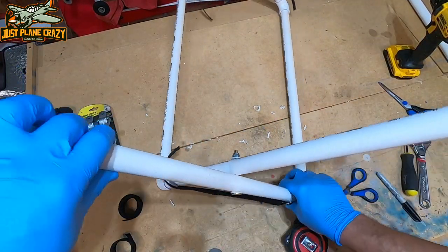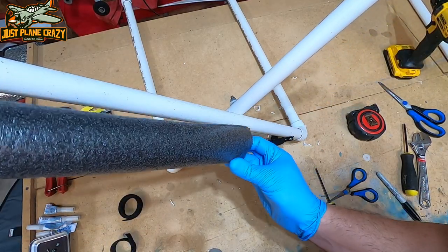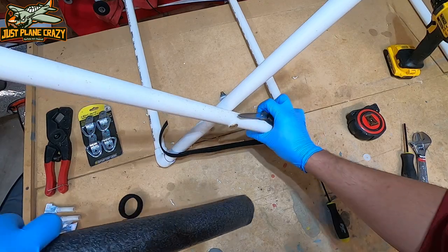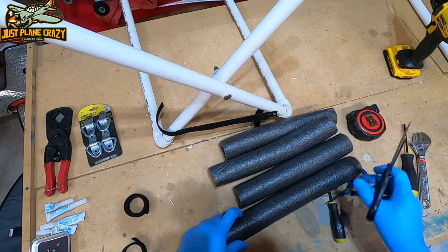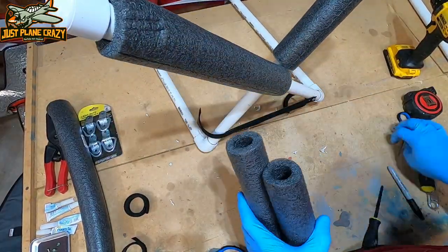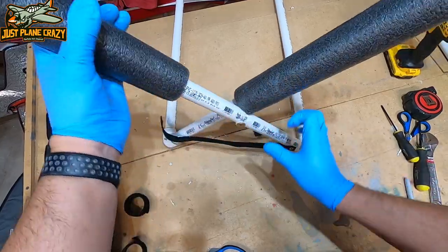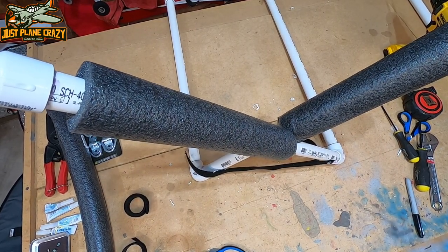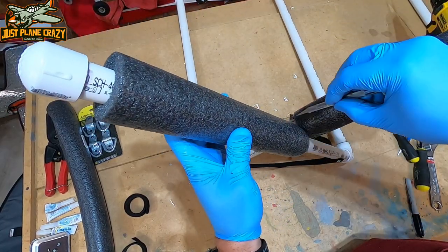From here you can see we have our stand more or less built. Now we're going to go ahead and cut our foam to length. You can basically eyeball this up initially or you can make measurements — whatever you want to do. We'll go ahead and take our scissors and cut it. I know some guys like to use pool noodles for this, and you can use pool noodles as well. One thing you'll have to do is take an exacto knife — when you go to close the foam up, some of it will rub together, so you may need to trim out that bottom piece.